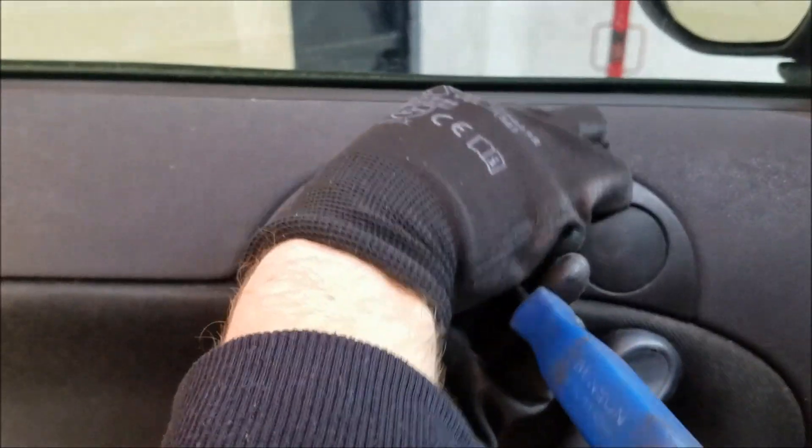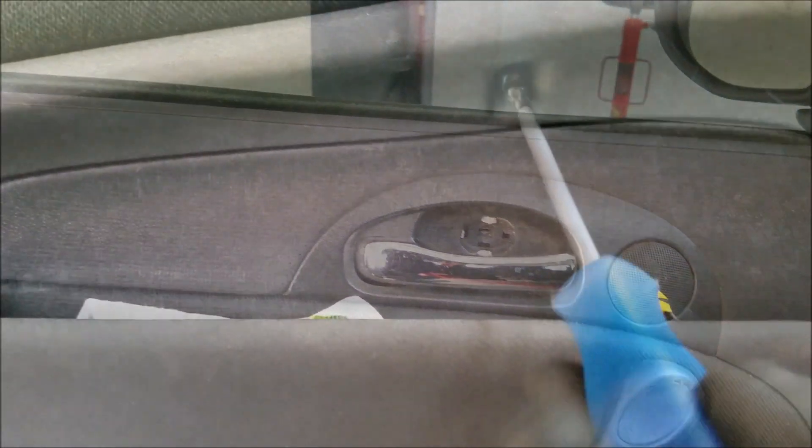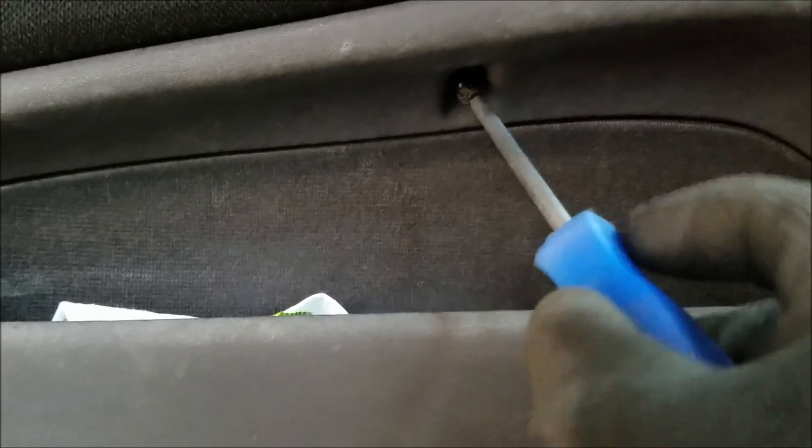Next we're going to undo another phillips screw beneath the armrest which holds the driver's door control module. If you fail to remove this one you won't be able to remove the module.